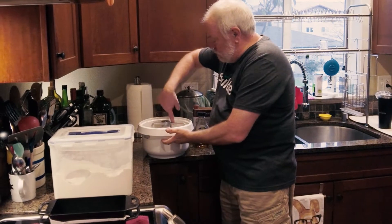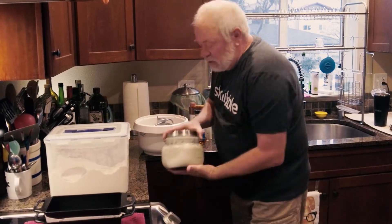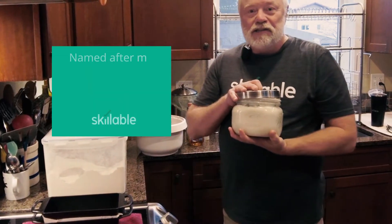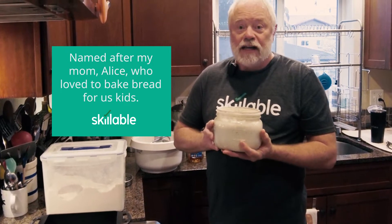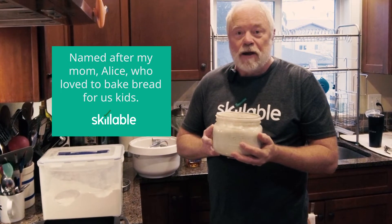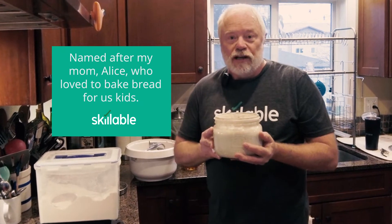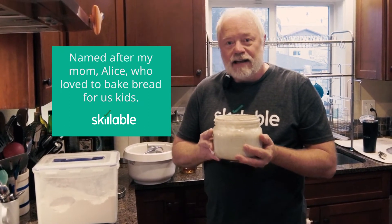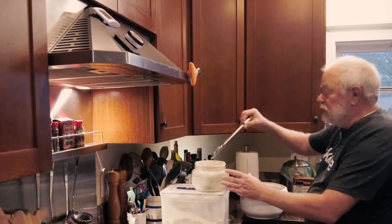That's everything for a little slurry — I like to mix it around a little bit. The next thing is Alice. This is my sourdough starter. Alice is about three years old, and it's actually Alice the third. We won't talk about Alice one and two, but suffice it to say this is perishable and you want to make sure it's fed and kept properly.